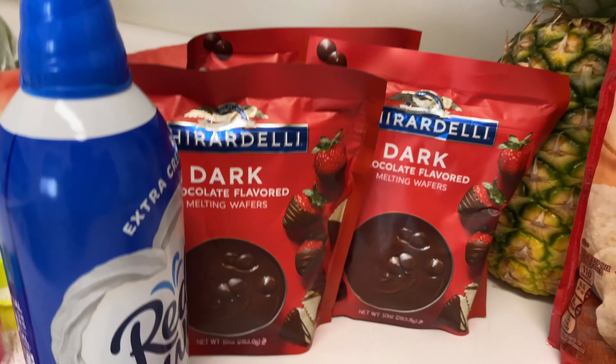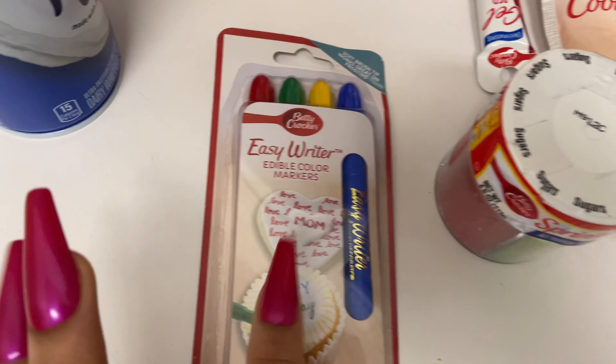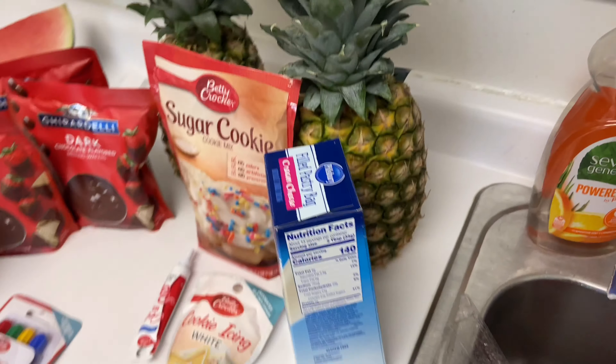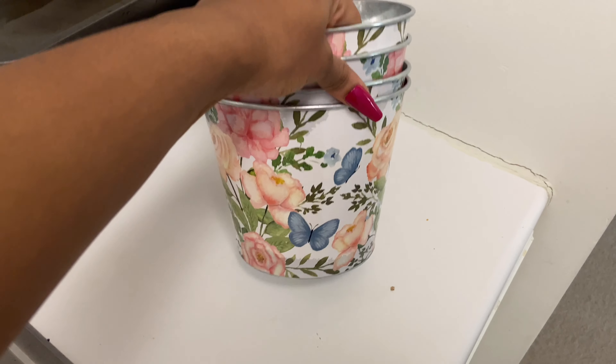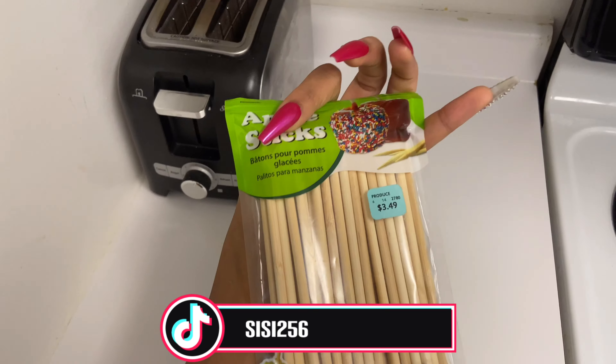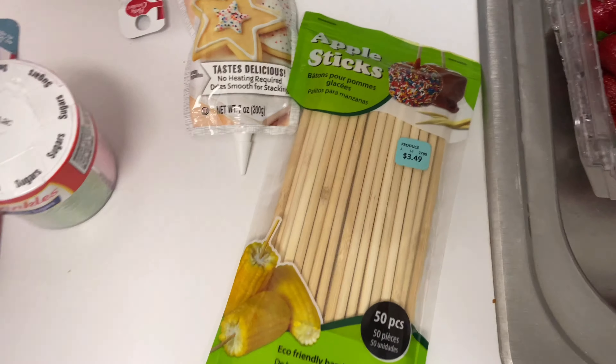Here are the goodies I got: some apples, some watermelon, a little watermelon scooper, some dark chocolate wafers to melt, some decorating pens, some sprinkles, icing, some cookies — sugar cookies — a few pineapples, and a ton of strawberries. The basket is already washed and cleaned, and I have skewers — you can see those if you follow me on TikTok. So I guess you guys are just going to watch me make my little basket! Happy Mother's Day — have a blessed day and enjoy the treats!